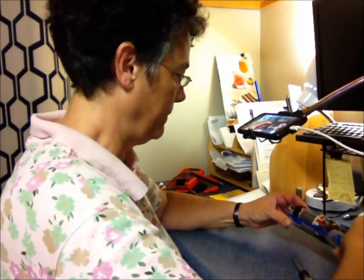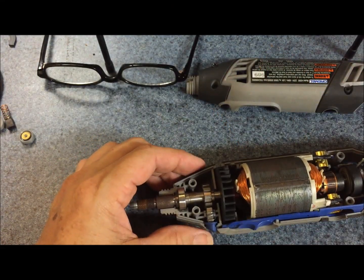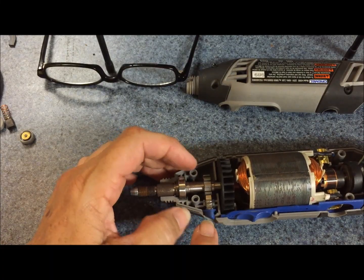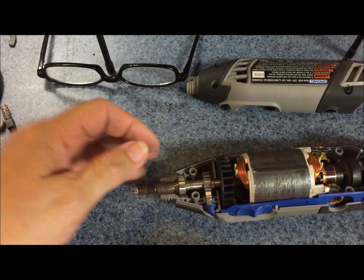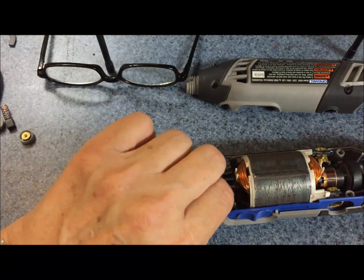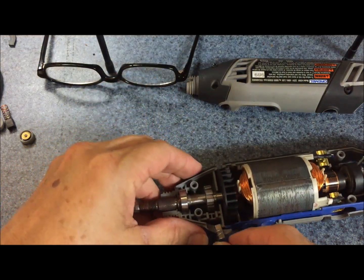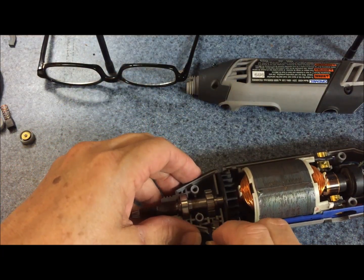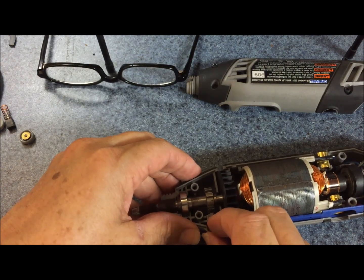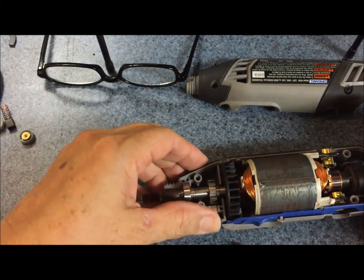Oops — everything is looking good and I just accidentally knocked off this piece that stops the drill from rotating when you try to unscrew the collet. So I'm going to try to put it back the way I found it. The spring still works. Leave that alone.